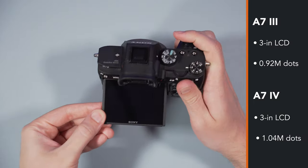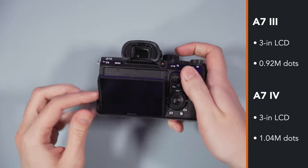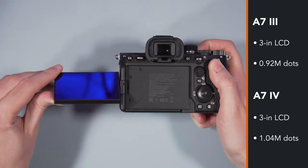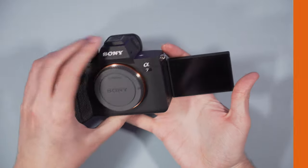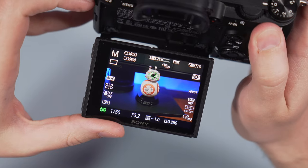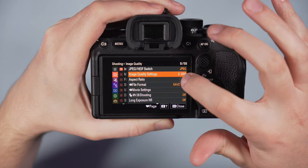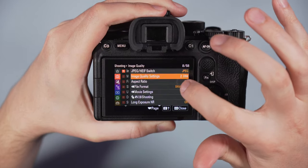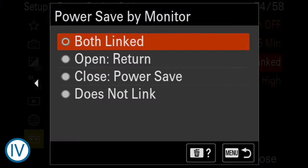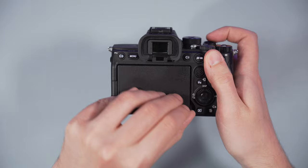The rear LCD screens have a similar resolution, but the mechanism is different. The one on the A7 III tilts up and down, whereas on the A7 IV you can flip the monitor to the side and rotate it 180 degrees. Both monitors are touch sensitive, but on the A7 III you can only move the autofocus point or double tap to activate magnification. With the new menu system on the A7 IV, you can use your finger to navigate the menu and even change settings in the function menu. You can also set the A7 IV to go into standby mode when the monitor is closed and wake up when it is opened again.